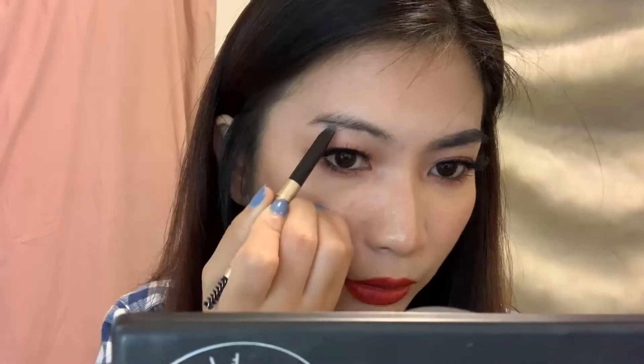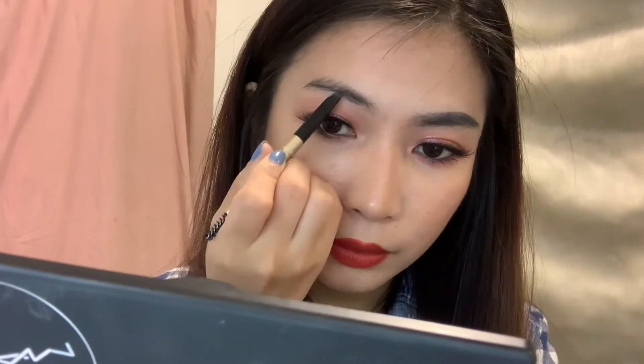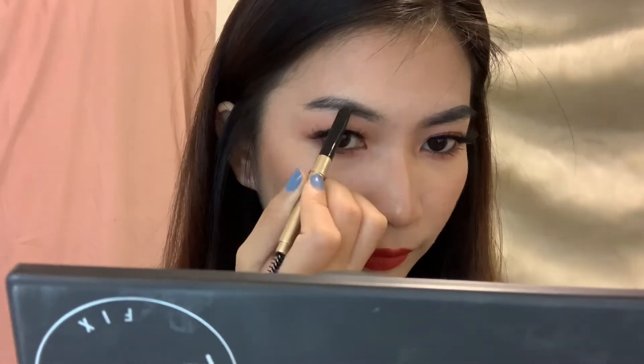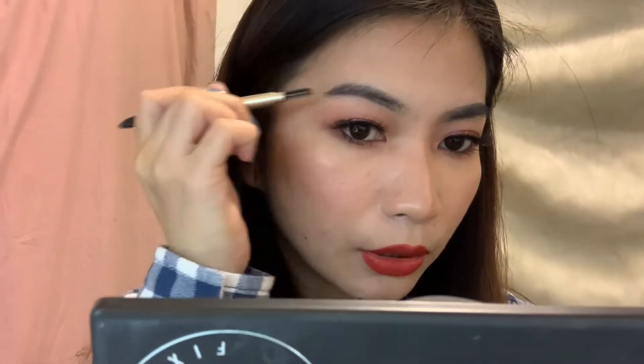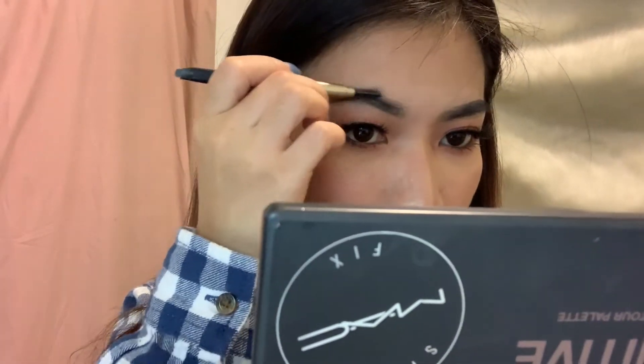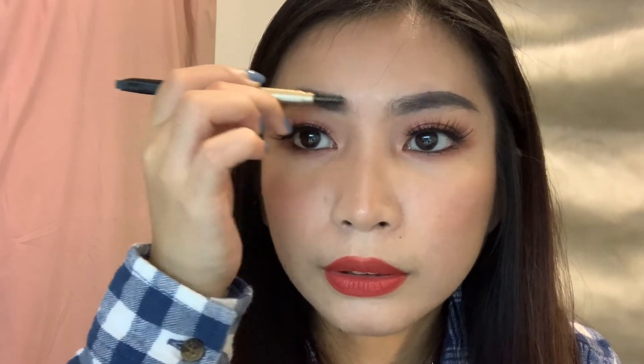There's a little bump there because I have a pimple. I'm going to do my other brow as well. Let's see if it can cover my sparse area right here. Again, brush it up, trace the shape, and then blend it out using the spoolie. There's my arch.